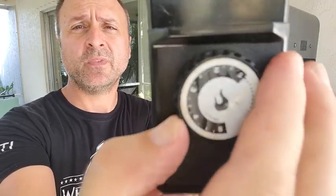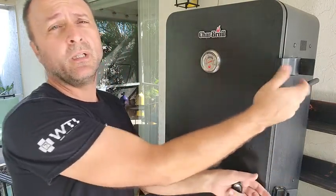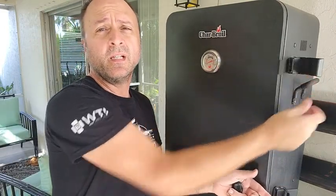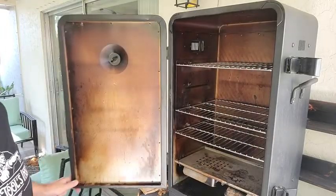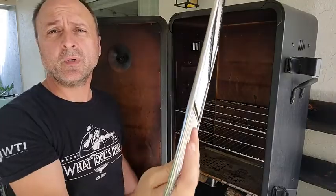It has adjustable dials — whatever temperature you want. I work at 250°F, but you can go up to 500°F. Again, this is a nice model. I like this one. These are easy to work with.